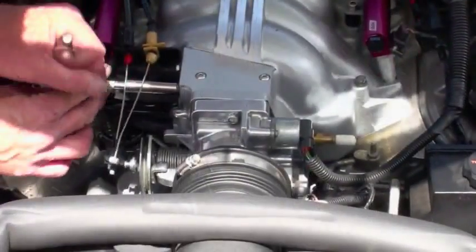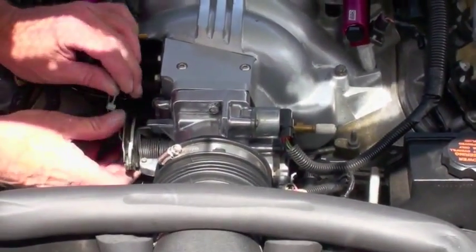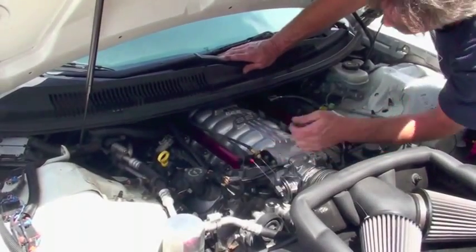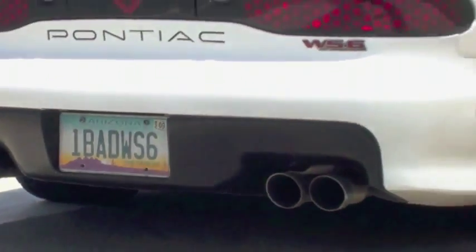Before you complete the job, you'll need to verify that there are no leaks by turning the key to the on position and back off three times. Then, leave the key on while looking, feeling, and smelling for fuel around the intake manifold. Now, you can go enjoy your new BBK fuel rails.